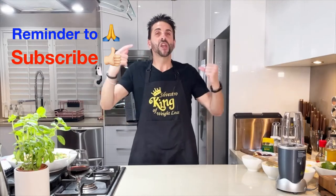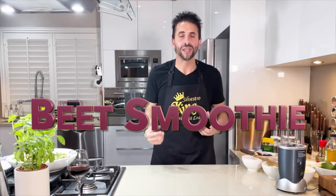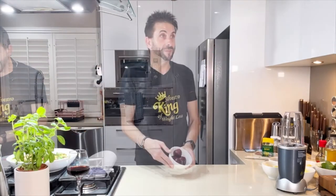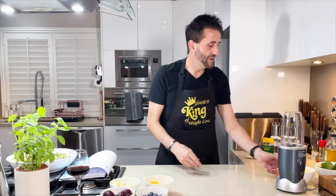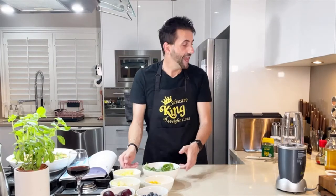Recipe number two is a smoothie. It's raw, it's red, and it's roaring to go — it is a beet, or a beetroot smoothie. Beetroot is great, very good for the skin, high in fibre, high in folate, and has lots of magnesium and potassium which is good for your body and your circulation.